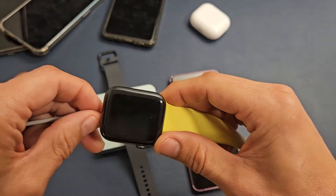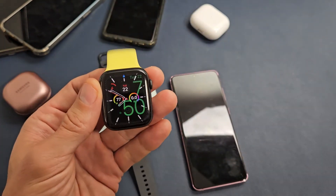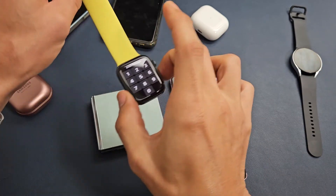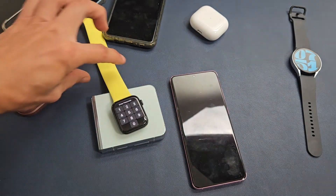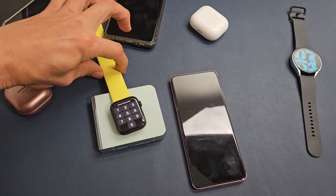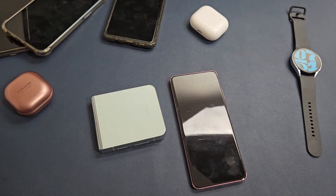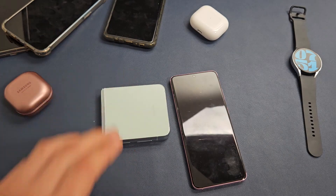How about an Apple Watch? It does not charge an Apple Watch, FYI. Good luck, guys.